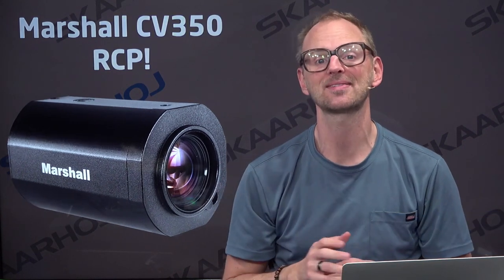Hi there and welcome to this NAB 2019 special about Marshall CV350 cameras, POV cameras, and the Skahoy RCP V2. The Skahoy RCP V2 is a classic Sony form factor RCP with a section for setting all the color, exposure, and white balance settings of your cameras. In the bottom there is also space for a joystick, or you can have an option with an encoder wheel, which is very useful if you have multiple cameras you want to shade.